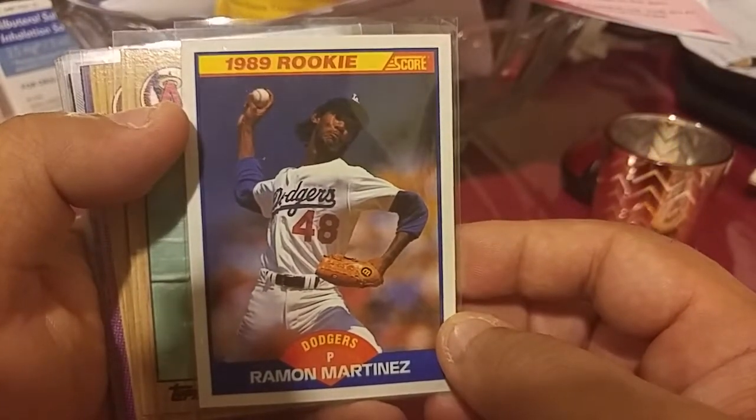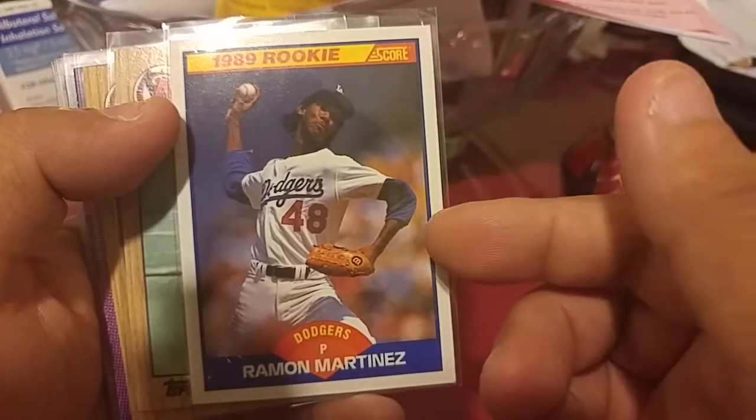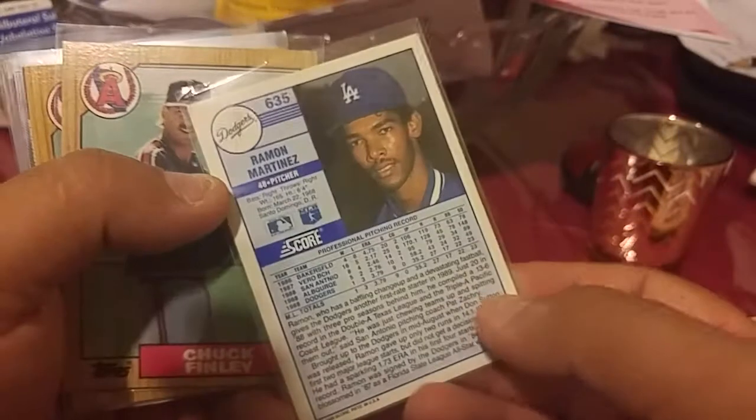I do have another rookie card of him but I forget exactly which one — probably from Upper Deck. That's a cool one I didn't have. It's probably worth like a dollar or so, maybe less. Still pretty cool.